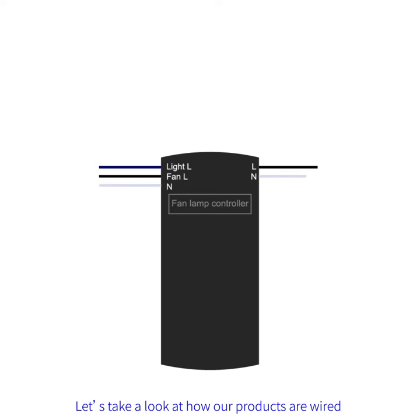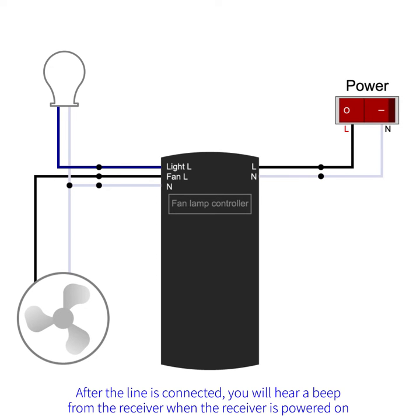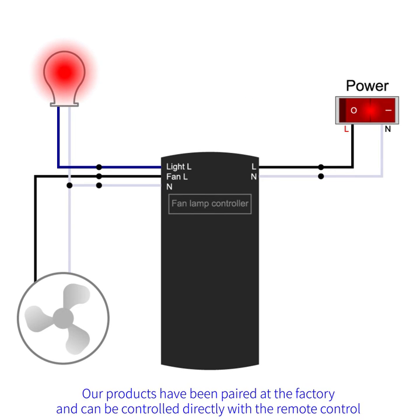Let's take a look at how our products are wired. After the line is connected, you will hear a beep from the receiver when the receiver is powered on. Our products have been paired at the factory and can be controlled directly with the remote control.